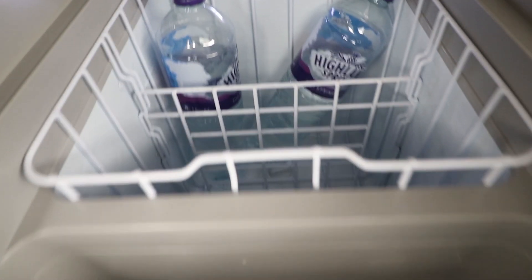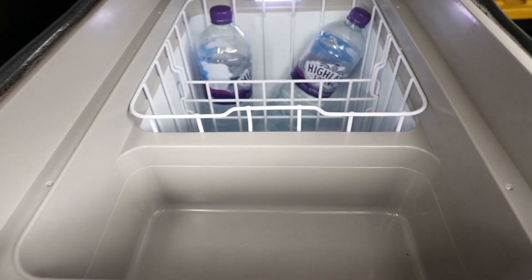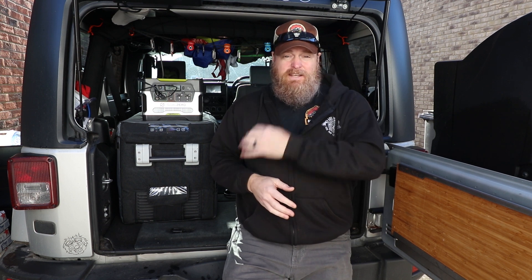The way I normally run it is I put the two frozen water bottles in the back, and then anything I want to keep frozen or extra cold — like meat — I put behind the water bottles, which helps the temperature stay there for a long time. In the front I'll put any refrigerated stuff, and any liquids like cans of drinks I'll put in the top tray, or stuff I don't really want to get dead cold, like cheese. That's how I set this up.